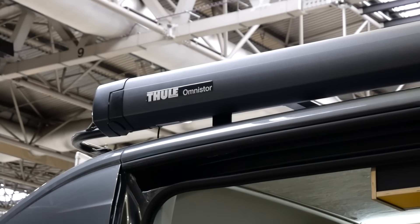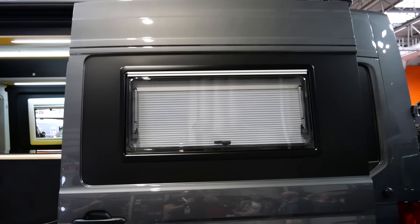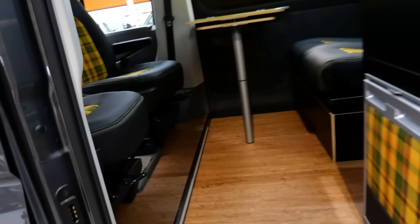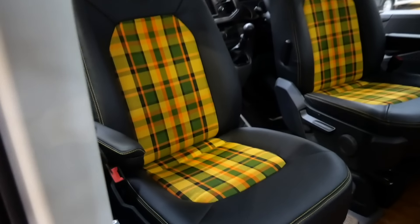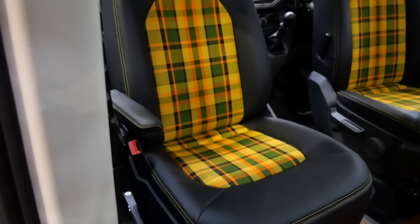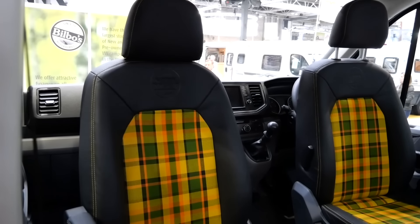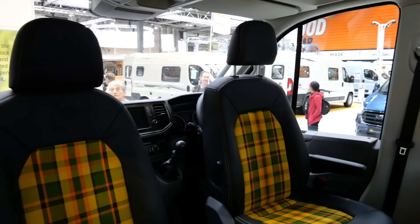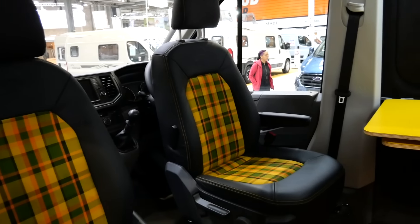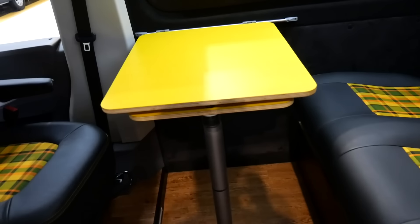We're using the Dometic windows — they open out so you can still open them when it's raining, and they've got integrated blinds and fly screens. We have swivel seats in the front, and we've retrimmed this vehicle — we do all retrimming in-house — using genuine Westphalia cloth from the 1970s buses with Napa leather and color-coded stitching. All of the furniture is made out of custom birch ply we've had pressed for the vehicle.